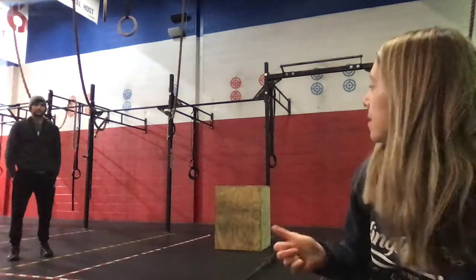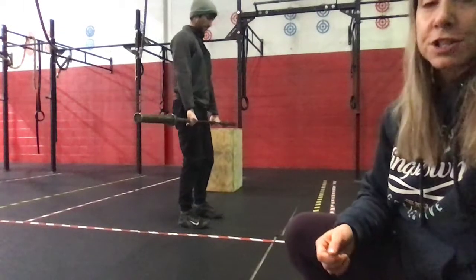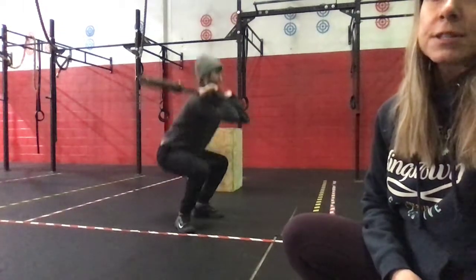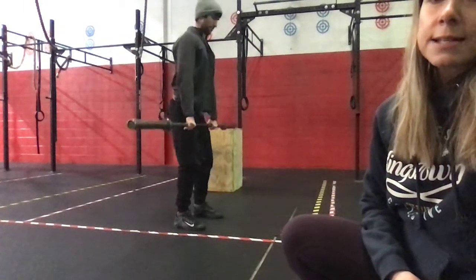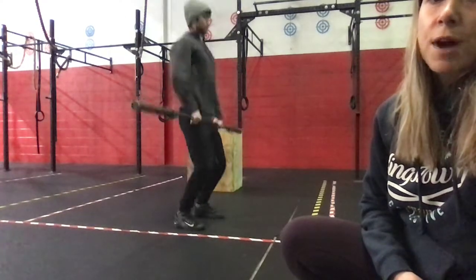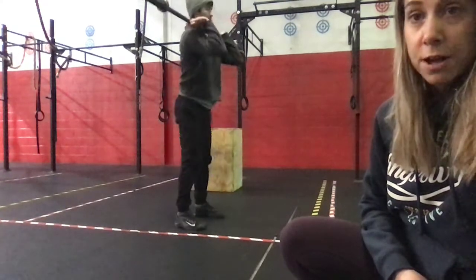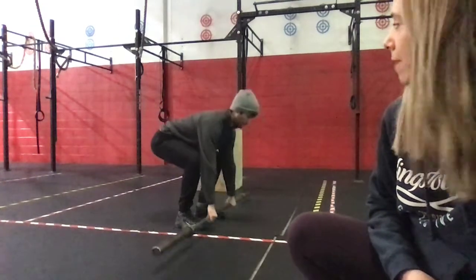At home it'll be a burpee probably into a renegade row. Then it'll be three hang squat cleans with our empty barbell — Nick will demo. Starting from the hang position, top of the deadlift, just above the knee. He's gonna get a nice big extension, straight arms, big shrug of the shoulders, and then drop under, catching in the squat, for three. We're increasing that load by 10 pounds each round.